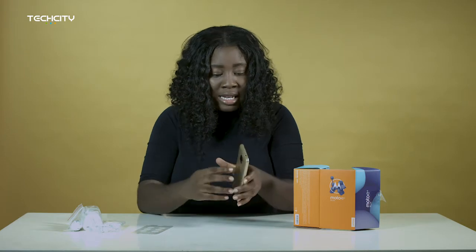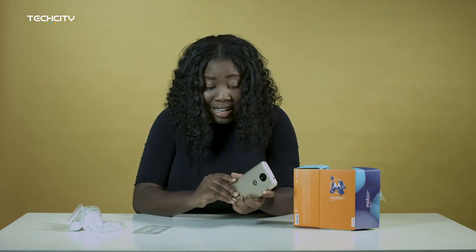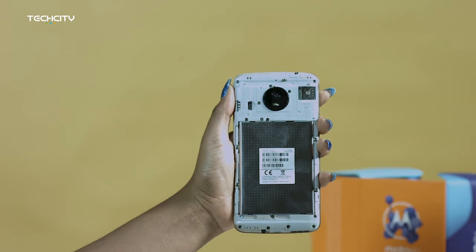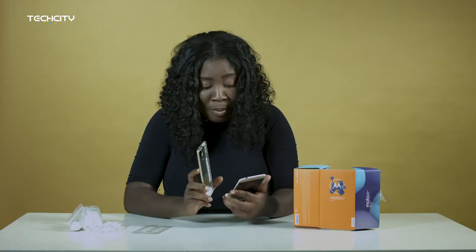I need to also let you know that the back panel on the Moto E4 Plus is, in fact, removable. It's complete metal. There's no plastic anything on this device. It's a full metal body.